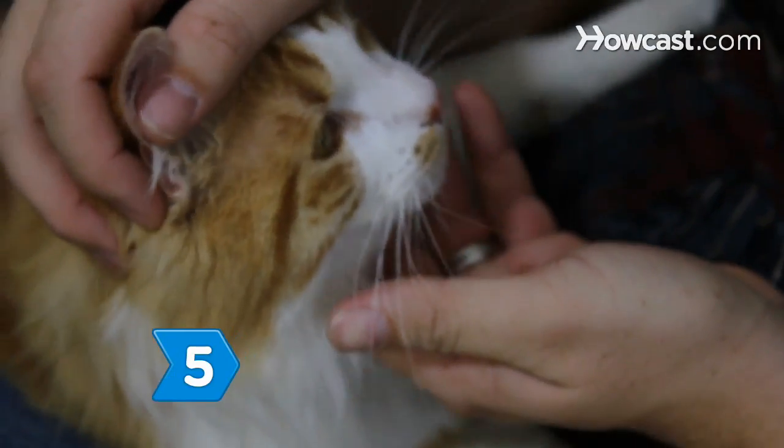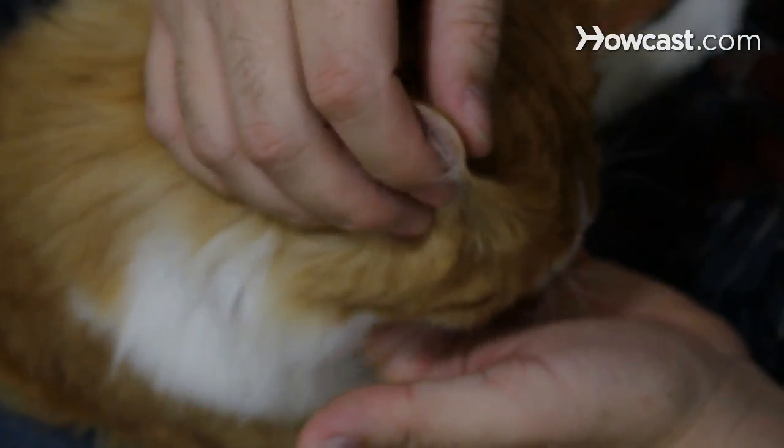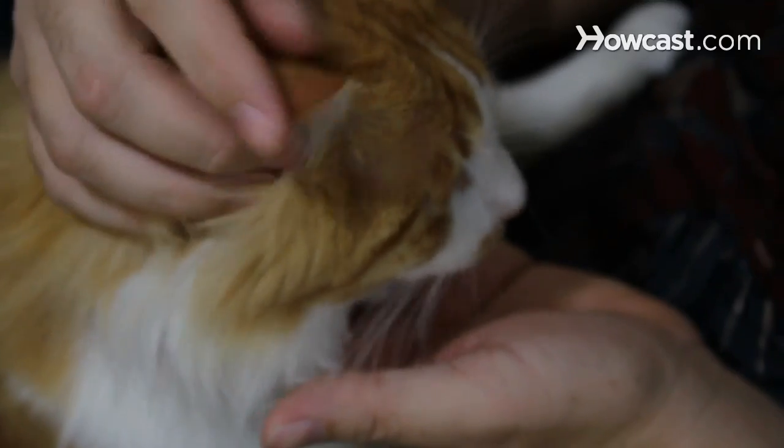Step 5. Touch one of the sensitive areas on the cat's body for a second, then give the cat a treat.